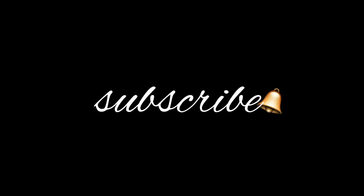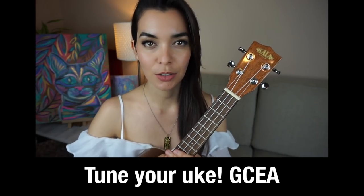Hello, welcome! In this video we will learn how to play El Muelle de San Blas by Maná. If you would like to see more videos like this one, subscribe to this channel. Okay, so let's get started.